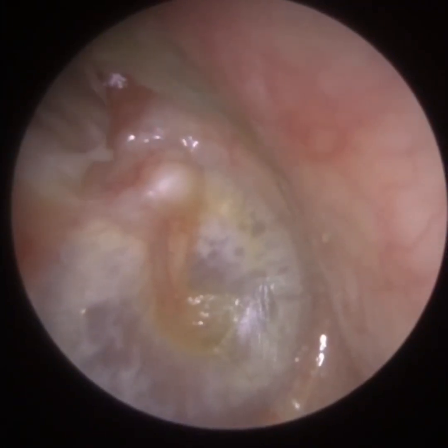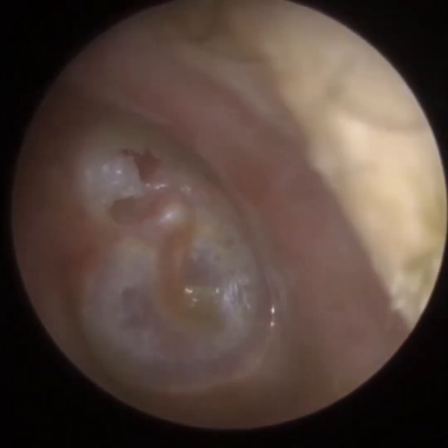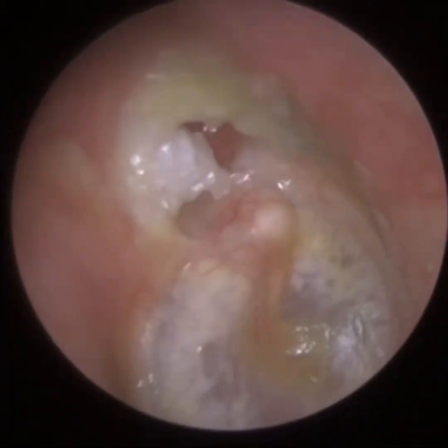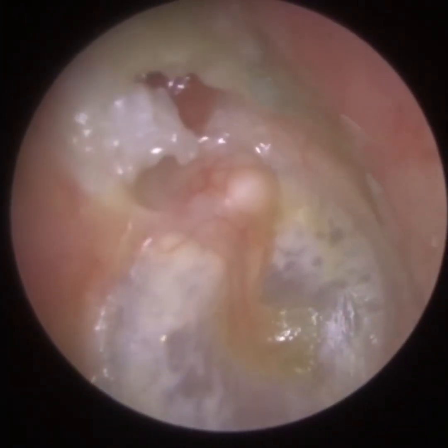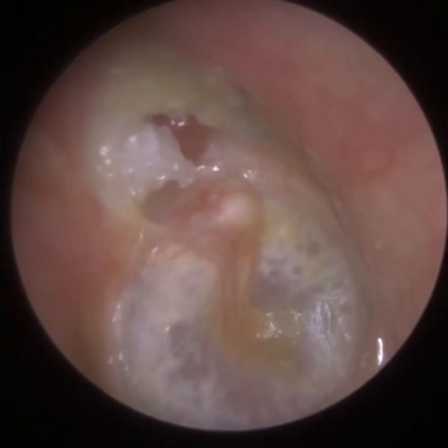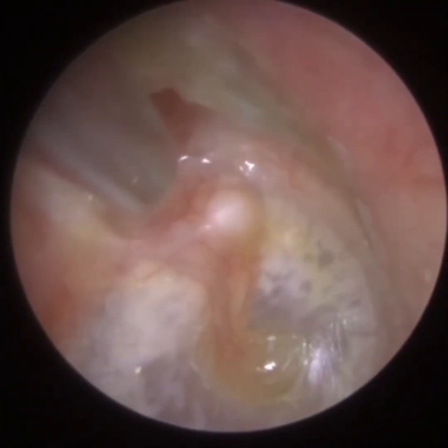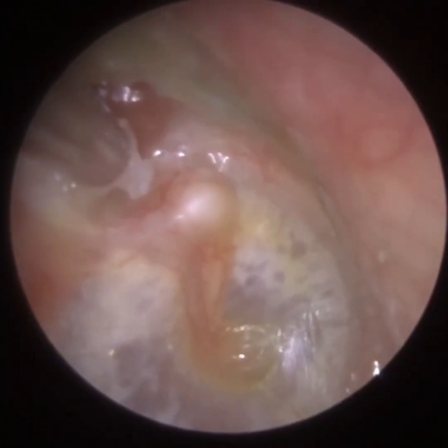The cavity behind the eardrum should be air-filled, and the air pressure should be equal to the atmosphere. There's a little tube behind the eardrum called the eustachian tube that connects to the back of the nose — the nasopharynx — which regulates the air pressure. If that eustachian tube gets blocked, typically at the back of the nose, there's no air behind the eardrum, so the eardrum gets sucked inwards — it's a vacuum effect.